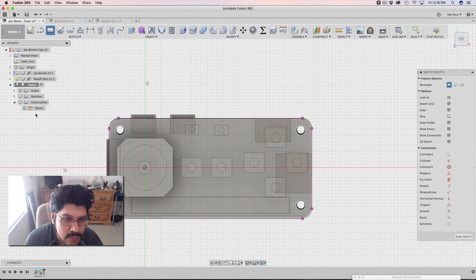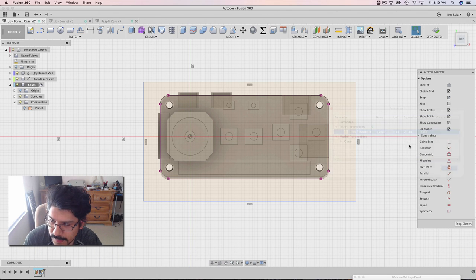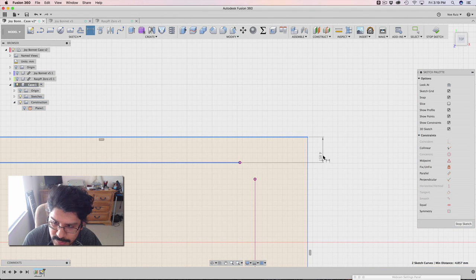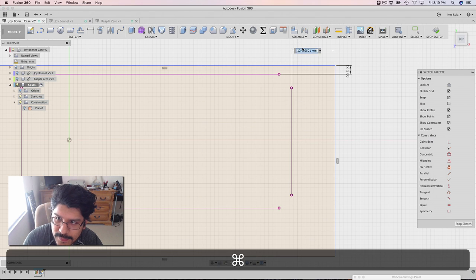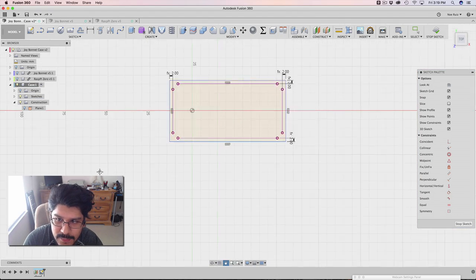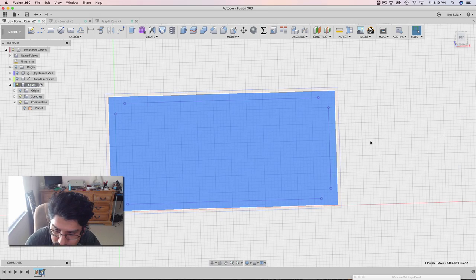I'm going to make a rectangle and draw out a rectangle that encompasses the whole thing. I'll bring up our user parameters and show you that I have one created — margin. I'm going to change the value to two here, and I'm going to use this in our sketch dimension. So I'm going to dimension out these edges from these purple lines, which are the actual projections, making this margin for all four sides. If I ever want to update the main enclosure, I can just change the margin — say three — and it updates automatically, and everything stays positioned correctly.